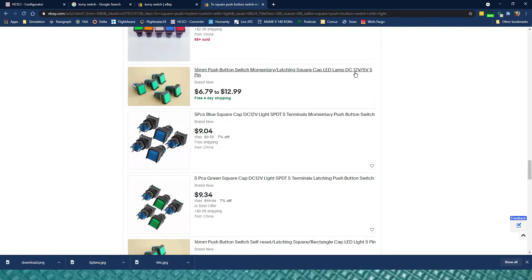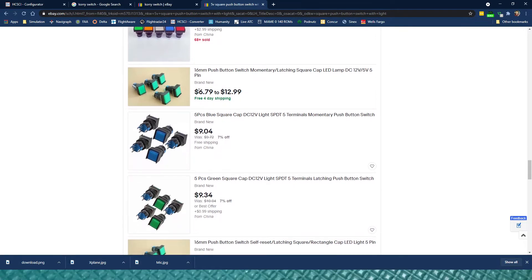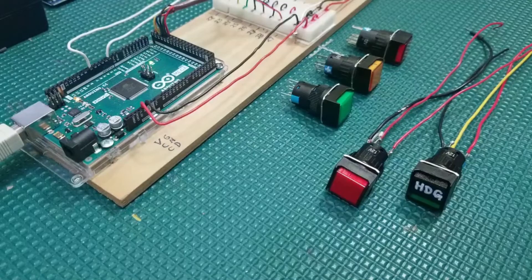These right here come in 12 volts and 5 volts, and I found that the 5-volt ones are bright enough to use directly. You can get them in all kinds of colors — red, white, blue, yellow, and green — and they come in rectangular and square shapes. They also come in latching versions and momentary versions. If you want them to latch like a toggle switch in your cockpit build, get the latching type; if you just want momentary push buttons, get the ones labeled momentary only.